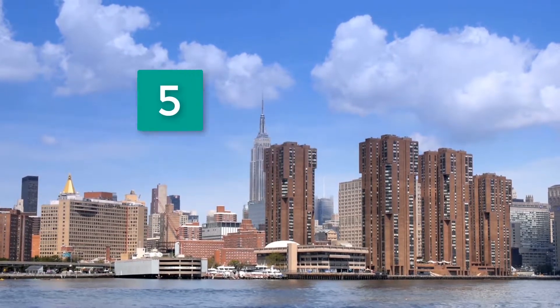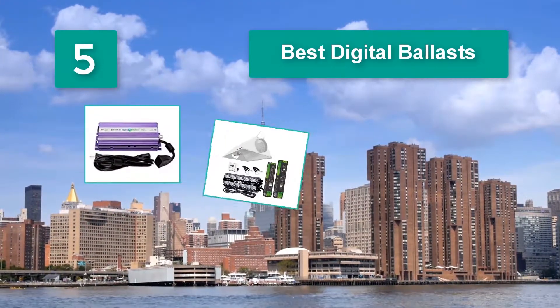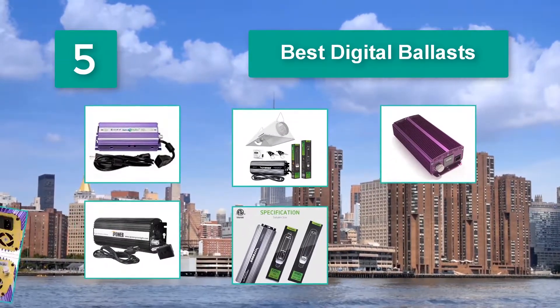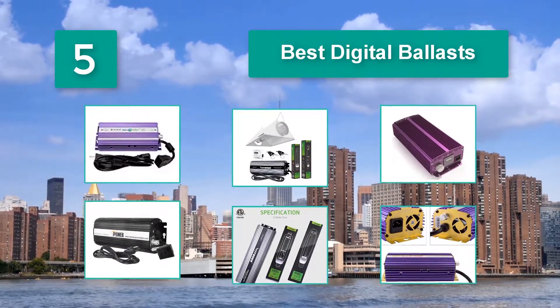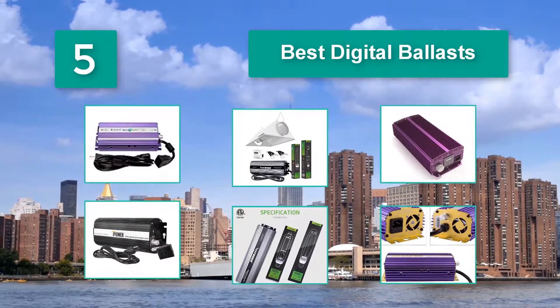Top 5 Best Digital Ballasts vital to your needs. As you are about to note, the ballast contains some features and technical specifications which are great for enhancing the growth of flowers and fresh produce. The ballast comprises a built-in cooling fan.